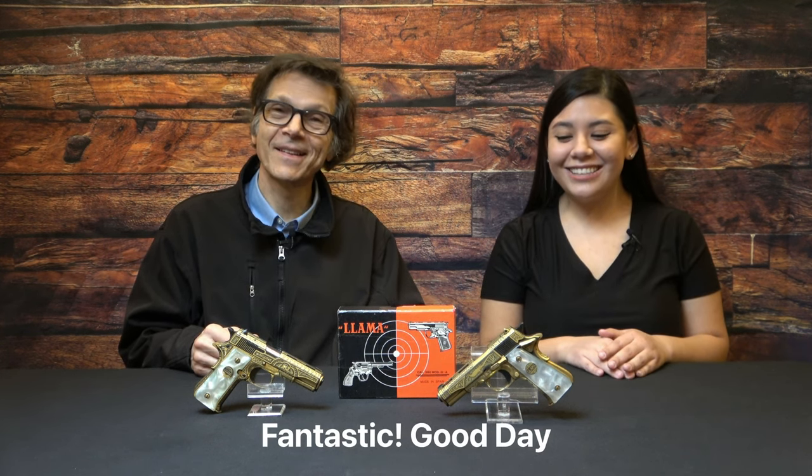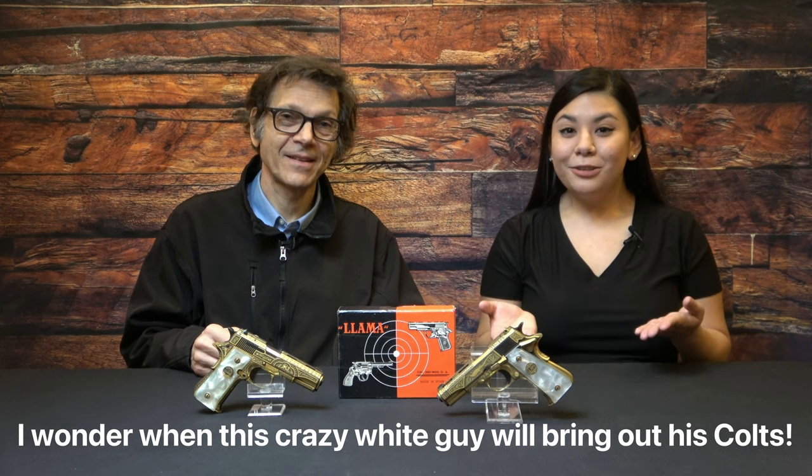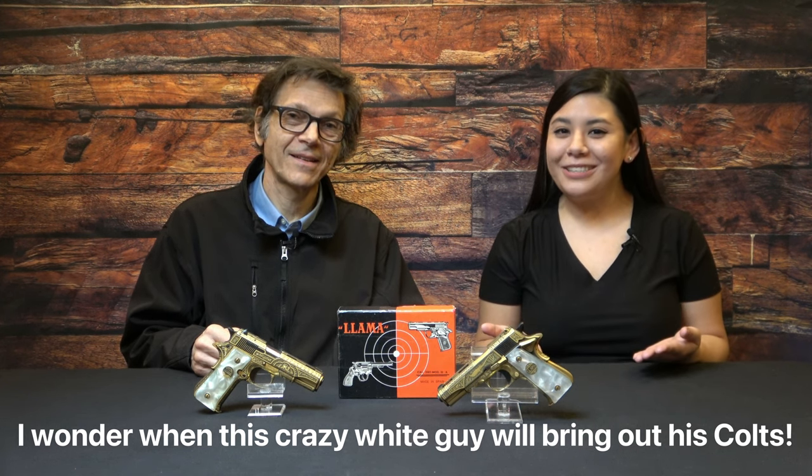Fantástico. Hola, buenos días. Vamos a hablar de estos pistolas que parecen a Colts. And these are Colt lookalikes. So if you like Colts, don't tune us out. These are important guns.